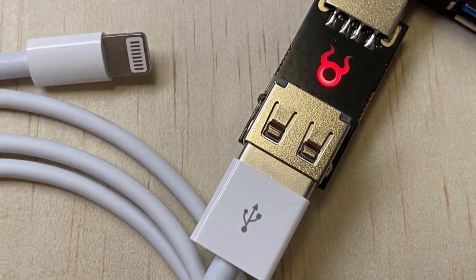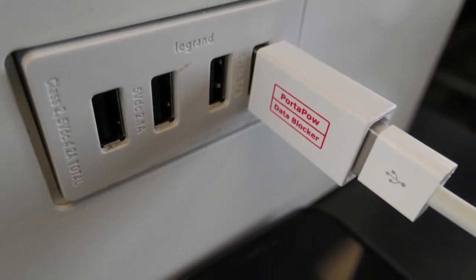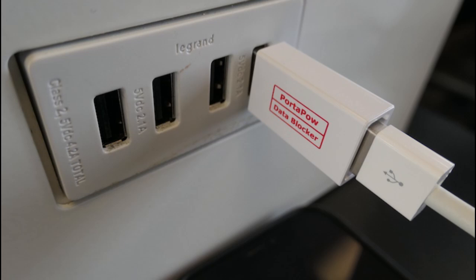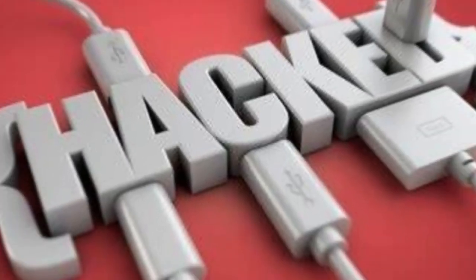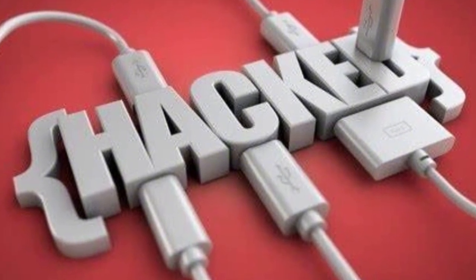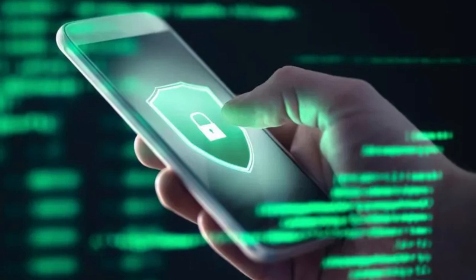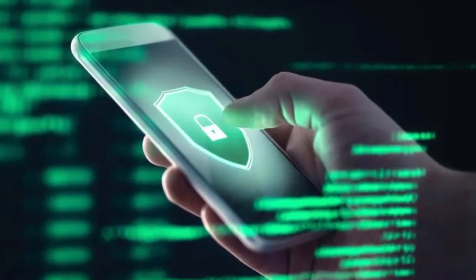A USB data blocker is a small but important tool that acts like a shield. It prevents data transfer while allowing your device to charge, so you can be sure your device is safe from data theft. While juice jacking may not be widespread, it's always better to be safe than sorry. By following these steps, you can protect your personal data and avoid falling victim to malicious attacks.